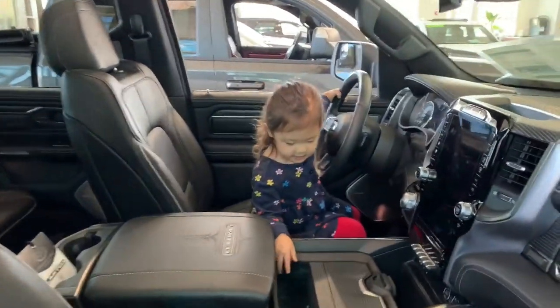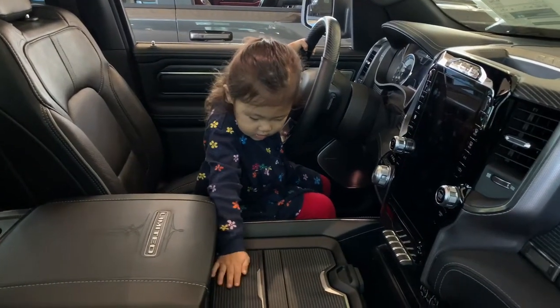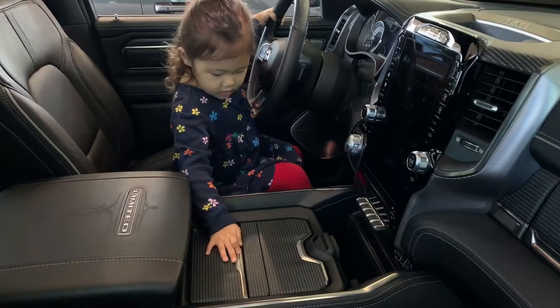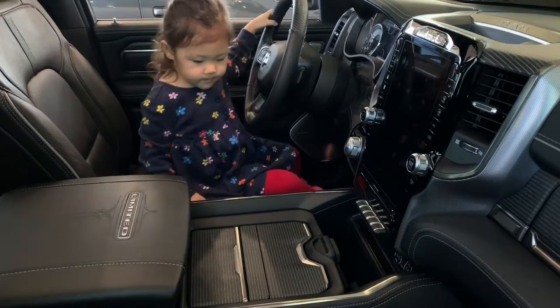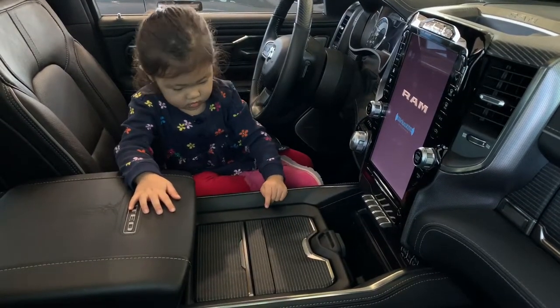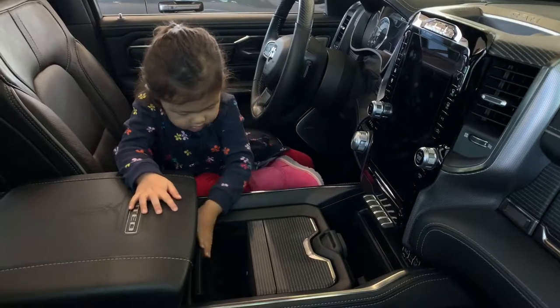I need to open something. Want to try to open something? You have to slide it. Slide it back? Or push it down? Push it down hard. See the little part with the dots? Push that part. Push hard. There it goes.